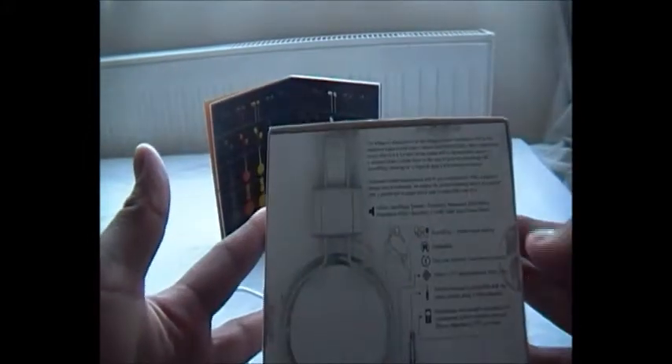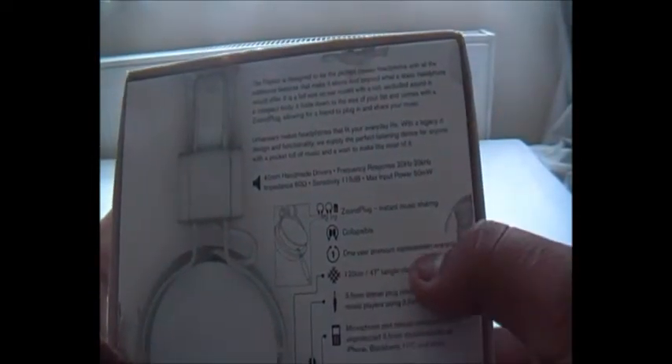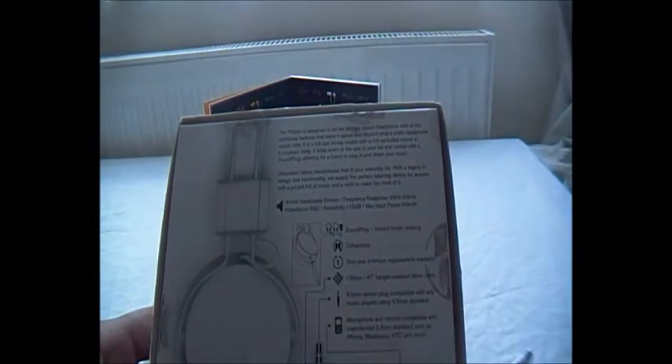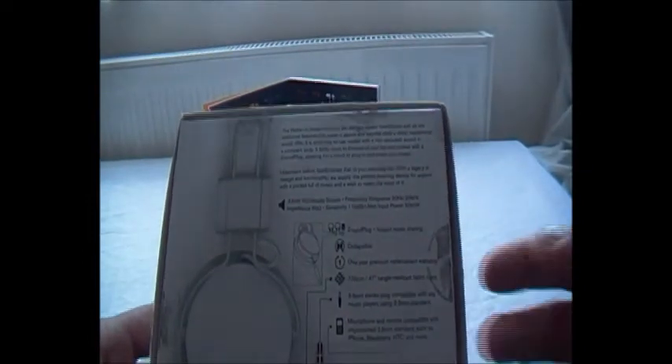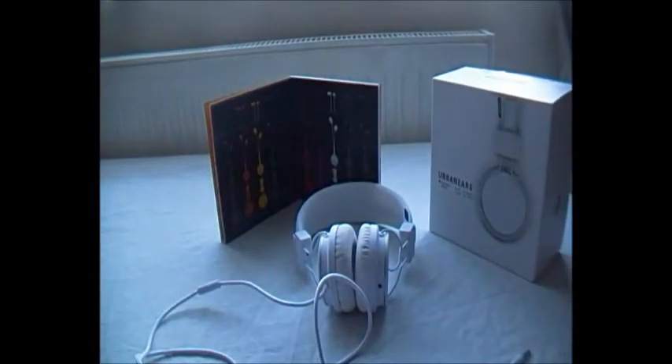On the back there's information about the product. The music-sharing feature is called the Sound Plug. You get a one-year premium replacement warranty, a 120cm tangle-free cord, a microphone, and a 3.5mm jack input. It has 40mm handmade drivers and a frequency response of 20Hz to 20kHz.